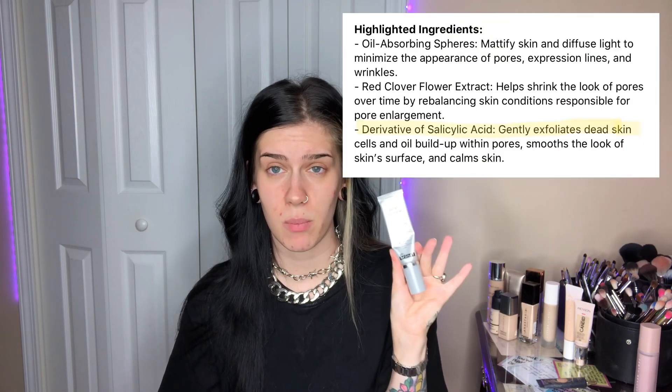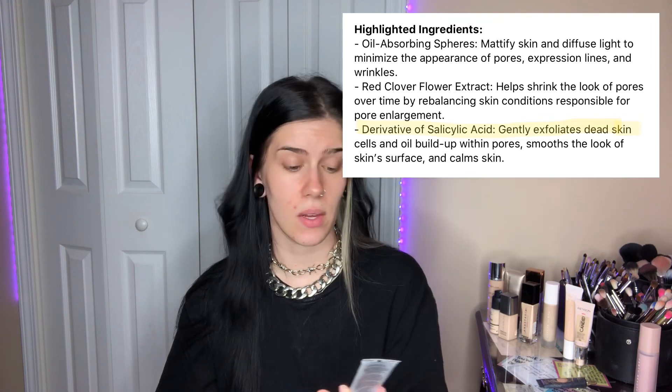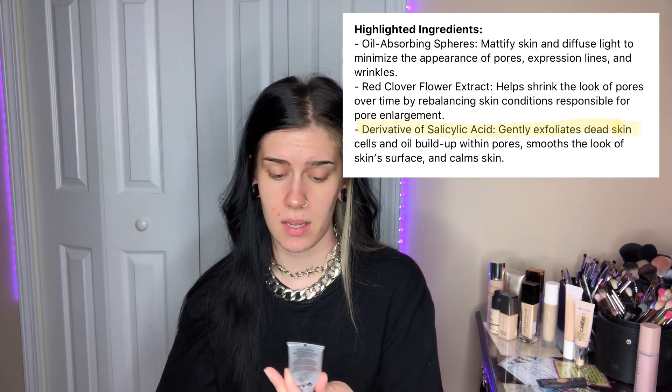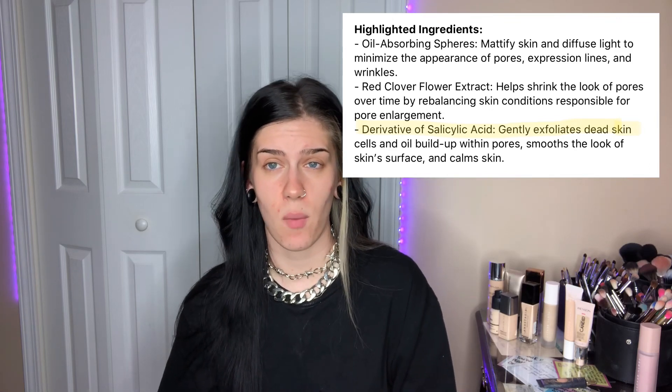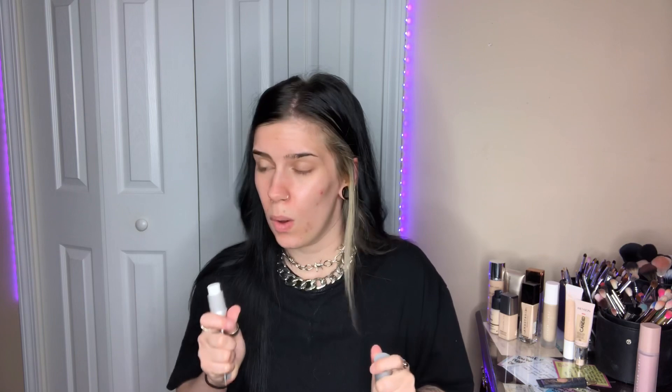There is one that I will love until the day I die because it has never broken me out — the Dr. Brandt Pores No More Primer. I swear by it. It's also a pore treatment, which is awesome. It mattifies the skin, absorbs oil throughout the day. I can attest to it because I'd wear it all the time when I was a grease slick. This is the primer I use when I want to smooth out my pores if I don't want to go in with a heavy powder on top later, and I literally only use that much.